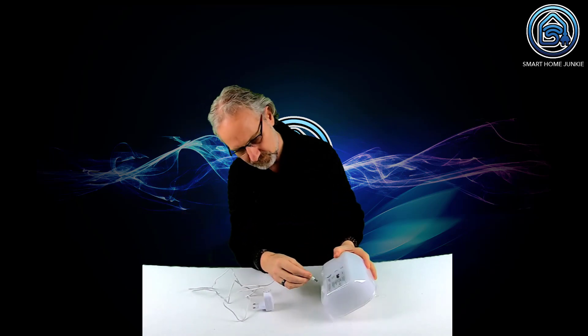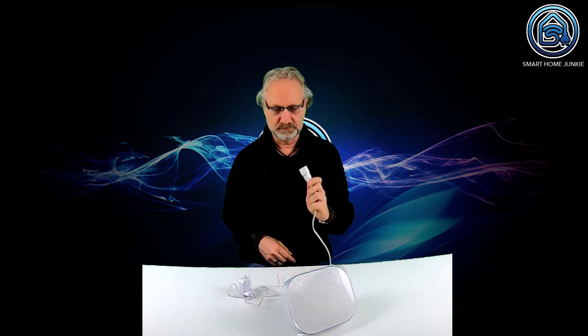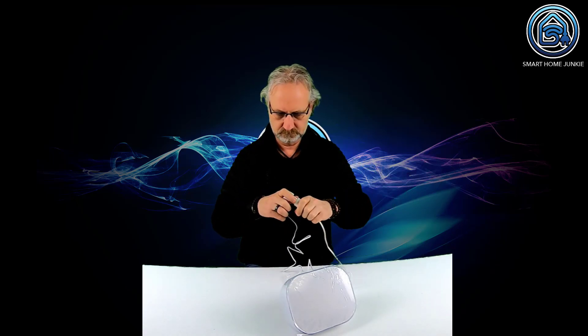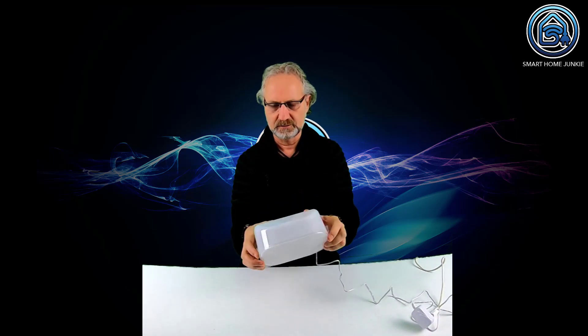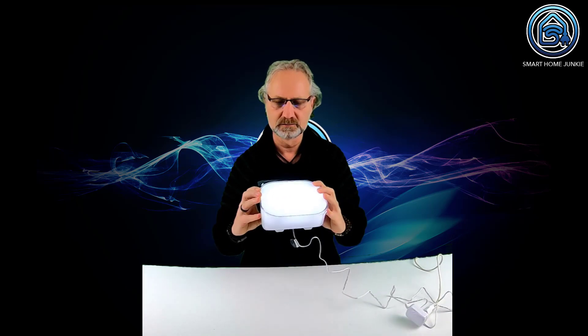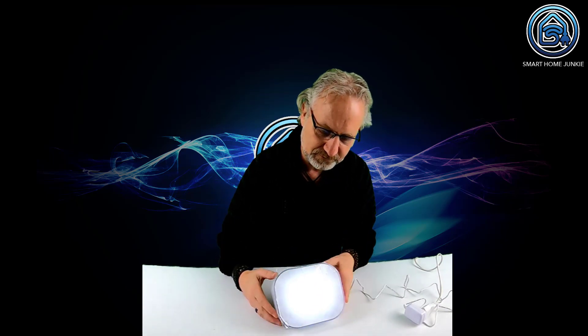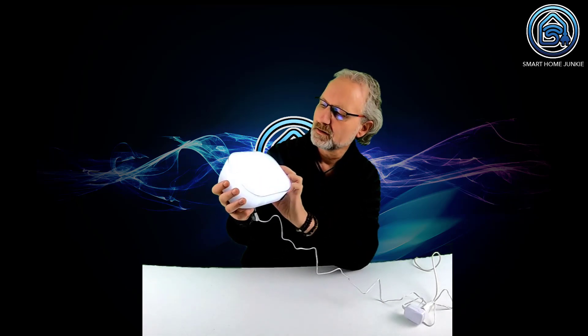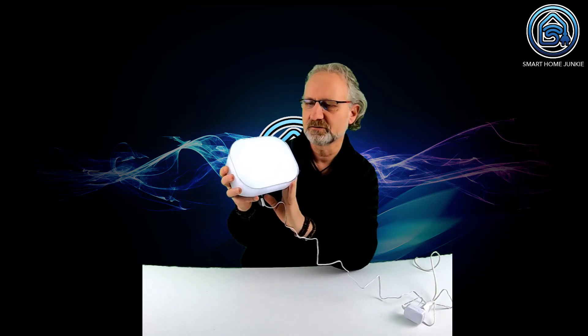We have a power port, power in. I need some power here. I have a power supply. I hooked it up - nothing happens. But there is a button on the back side, so let's click that button. And there is light! Now we are trying to connect this to Home Assistant. You can see that the light is blinking, so probably it is now in pairing mode. I'm not going to read the manual, just see if I can set it up right now.